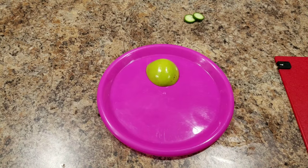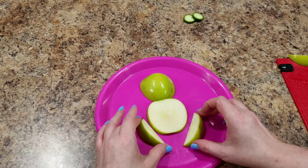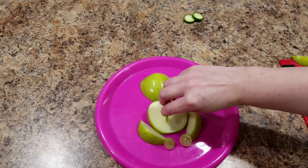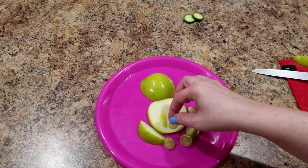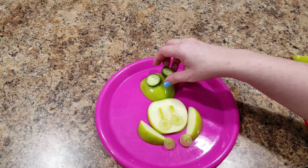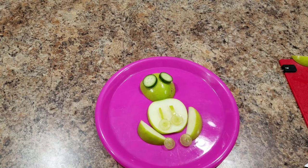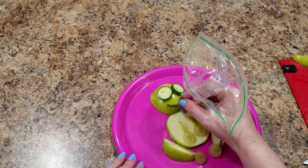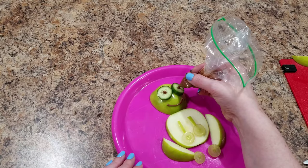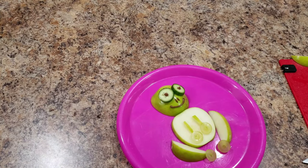Now it is time to build our frog. One thing I did not show you that I also did was cut two very small little rectangle pieces for his other two legs. One thing I noticed while putting this little frog together is the cucumbers kind of wanted to fall off of his face. You could use toothpicks to keep them in place, but be careful when doing that around little kids. Or you could use some melted chocolate put into a Ziploc to glue the cucumber into place on the apple — just make sure you blot your cucumbers dry before attempting to do that.